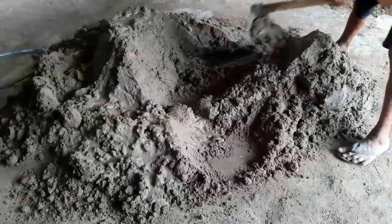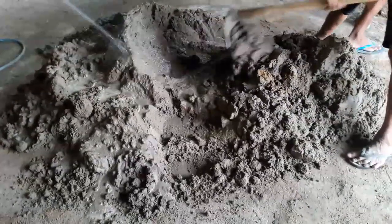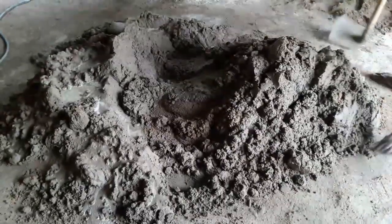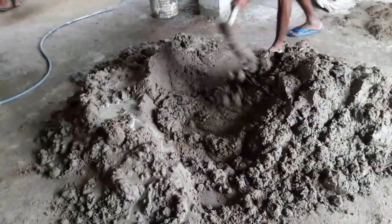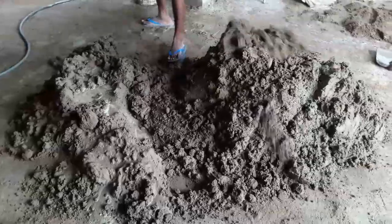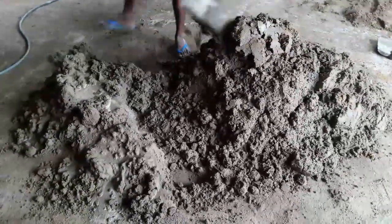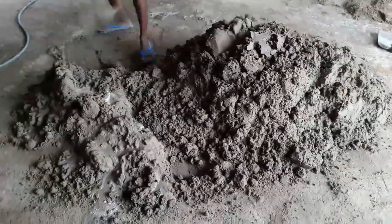The consistency depends on the work you are doing and the place you are going to apply the mixture. This mixture we are mixing here will be used as a wall screed, so we need to add more water than the amount used in a floor screed mixture.